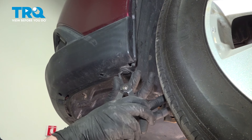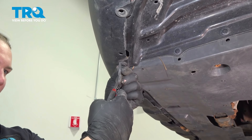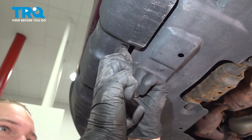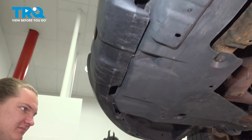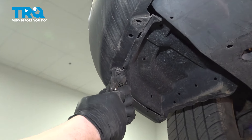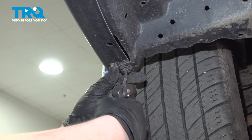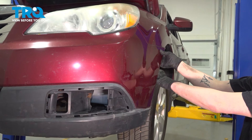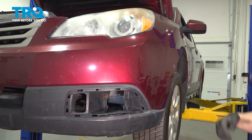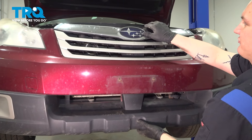Remove the seven clips on the bottom of the bumper — there's one tucked up in here. Grab the corner of the bumper and pull straight out. Unclip the bumper from the bumper bracket. Do the same thing on the other side. Unclip the bumper and pull the front bumper straight forward.